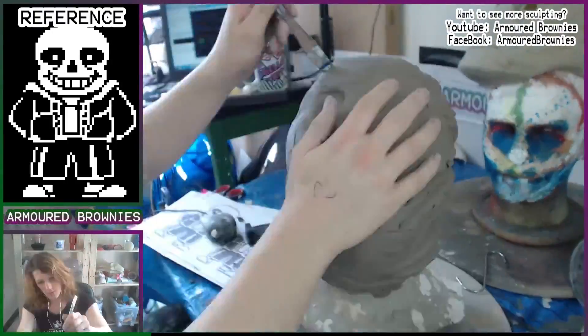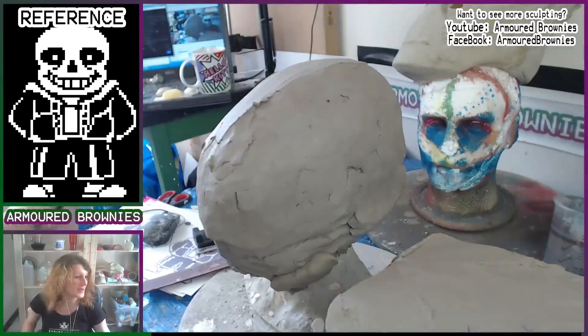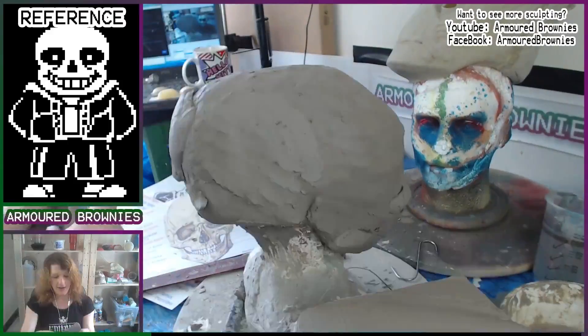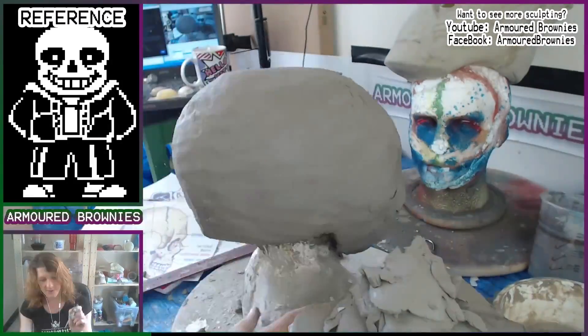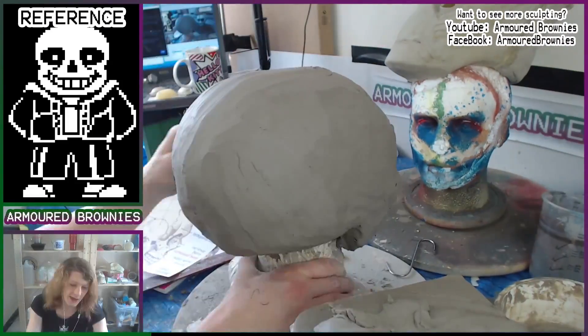Now I know Sans isn't technically human — he's a monster — but he's basically supposed to be a human skeleton. So we start off by laying all the foundations of the sculpt over our plaster cast head, which means we have a nice surface to sculpt on for the rest of this sculpt.